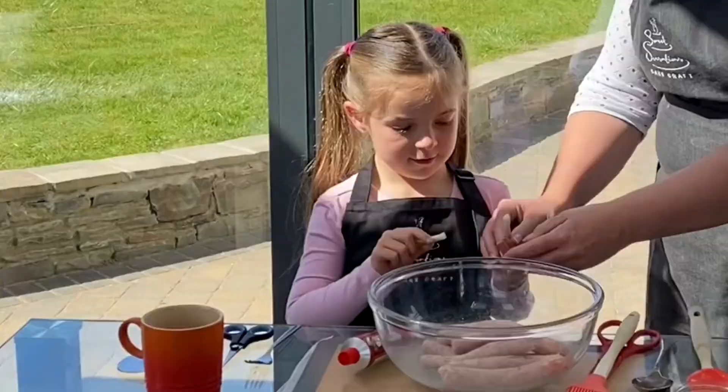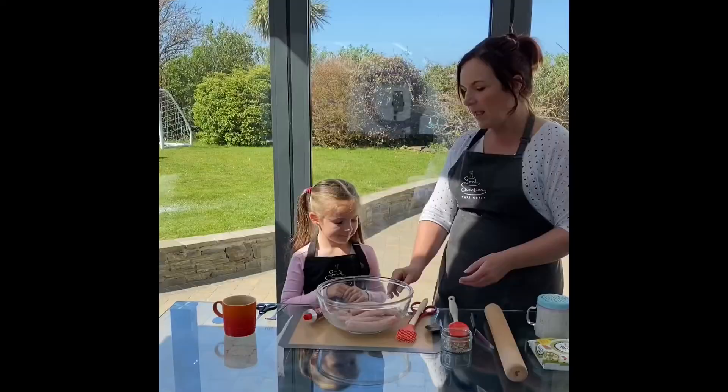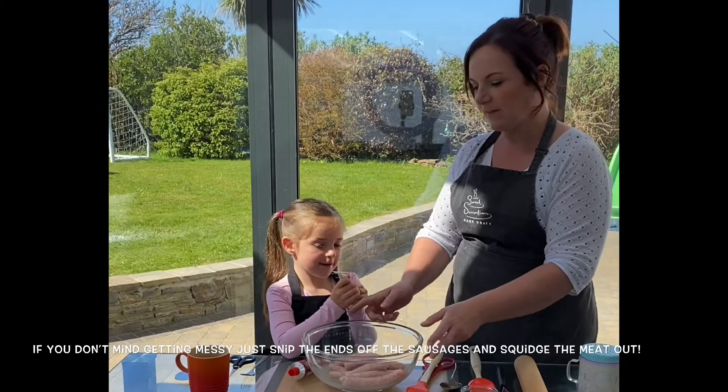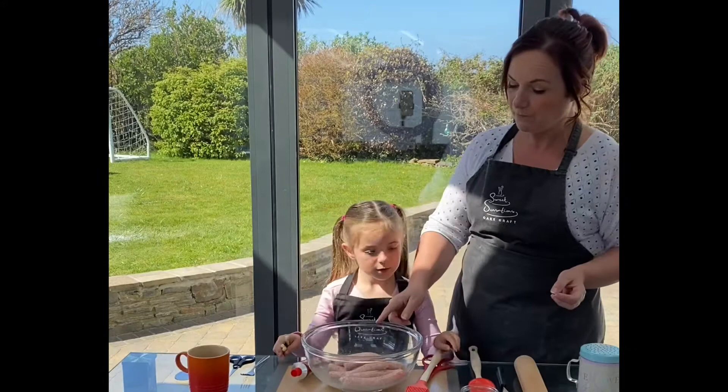You're an expert at this, aren't you? So you'll be able to remember, hopefully, how you make it all. Now what we've got here is a packet of sausages. I've taken all the skin off. If you don't want to get too messy, you can just snip the skins off the sausages, or you can just buy sausage meat. About 500 grams you would need.